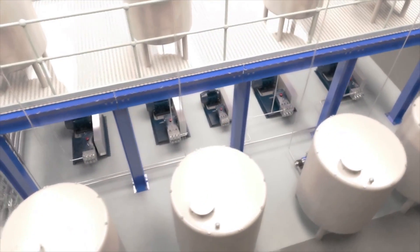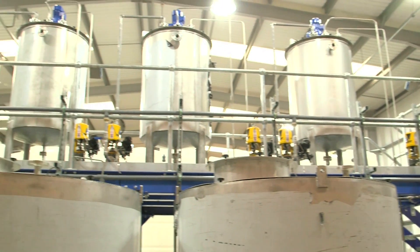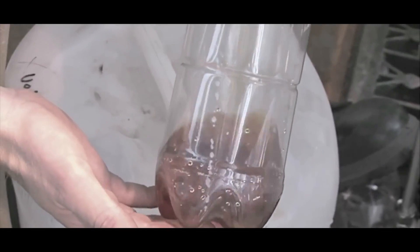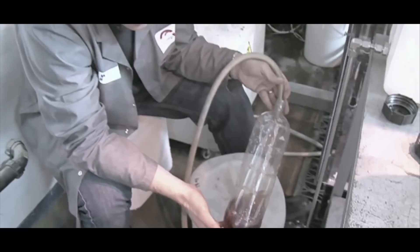If you made a crystal garden at home, you probably used copper sulfate or something like that - highly soluble metal salts. So we might use copper sulfate, or if we're making iron oxide we might use copper nitrate - really soluble metal precursors. They go into water and they just dissolve.